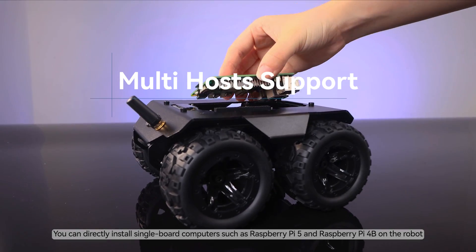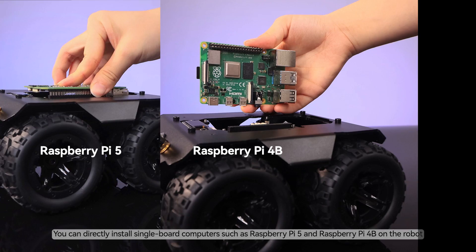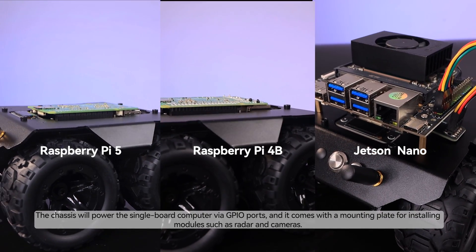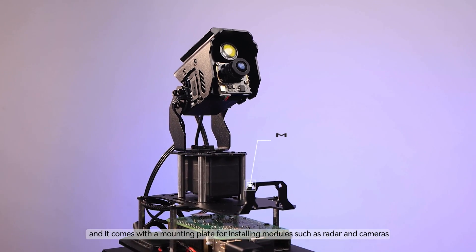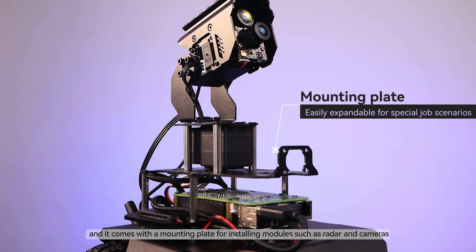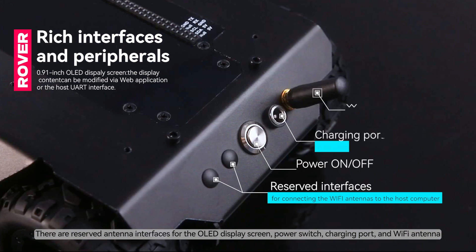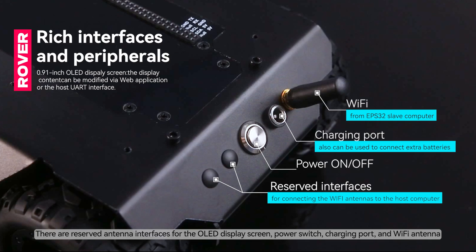You can directly install single-board computers such as Raspberry Pi 5 and Raspberry Pi 4B on the robot. The chassis will power the single-board computer via GPIO ports, and it comes with a mounting plate for installing modules such as radar and cameras. There are reserved antenna interfaces for the OLED display screen, power switch, charging port, and Wi-Fi antenna.